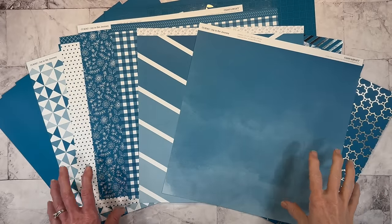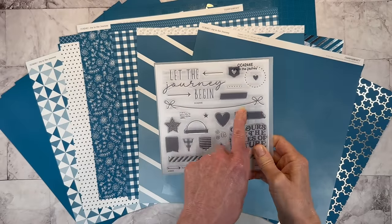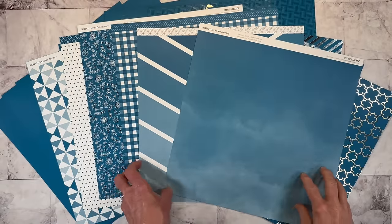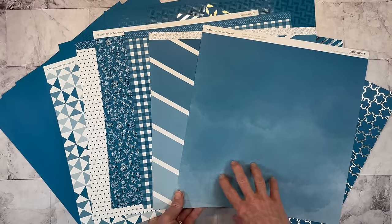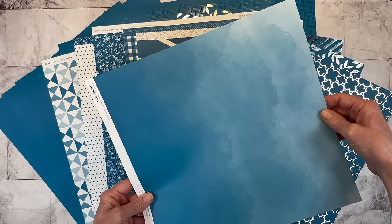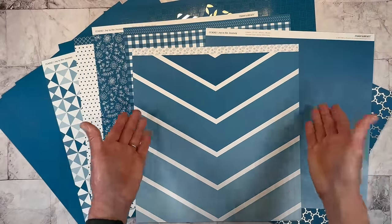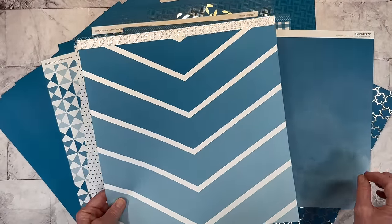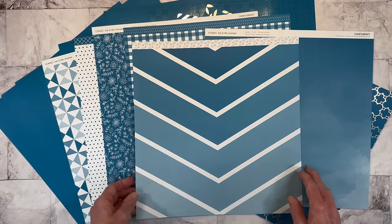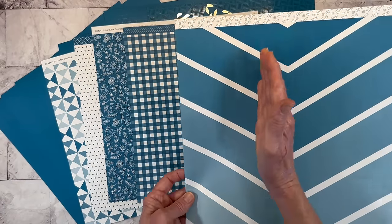I went ahead and got the entire bundle, which includes the paper pack, the cardstock, and this stamp set. There's a little string here and stamps that you can make the banner, but you can also stamp that string and then use the stickers on the sticker sheet. These are the pattern papers and I love this one — it has like this ombre look to it, and they're double-sided. I've already got them flipped over. There's a kind of large chevron going down the reverse side.